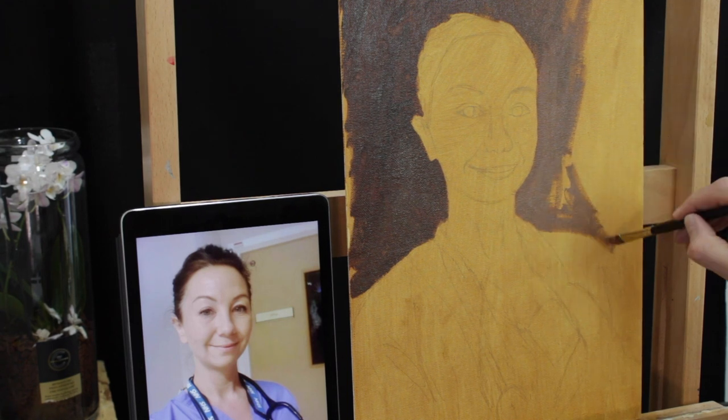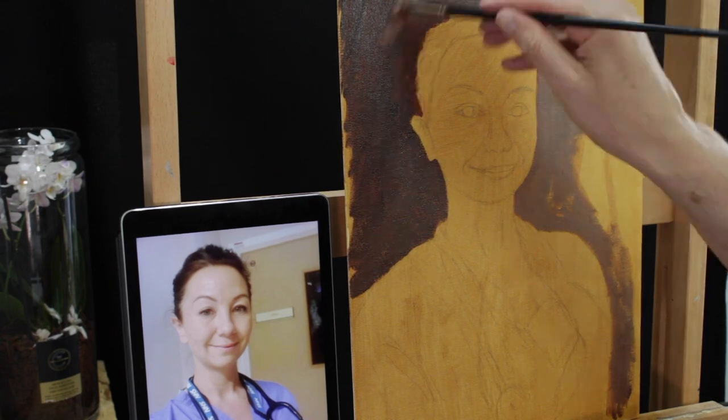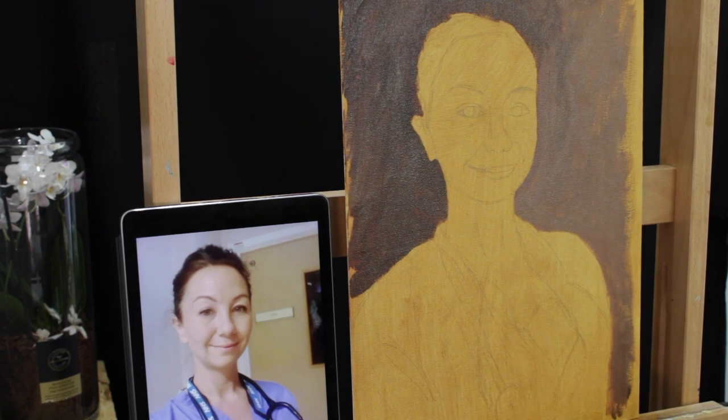Important things to get right at this stage would be to get the eyes, nose, and mouth in the right place, the size of the head, and also to position it on the canvas where you want it to be.